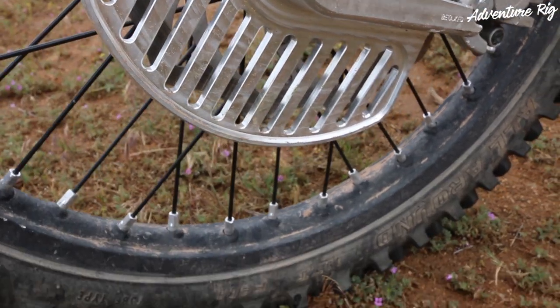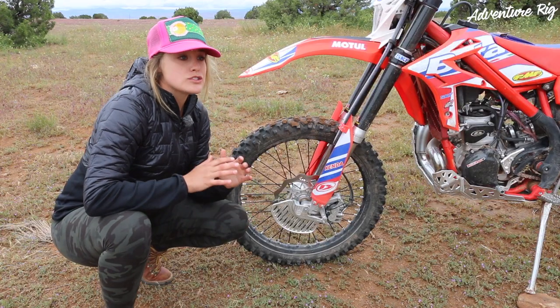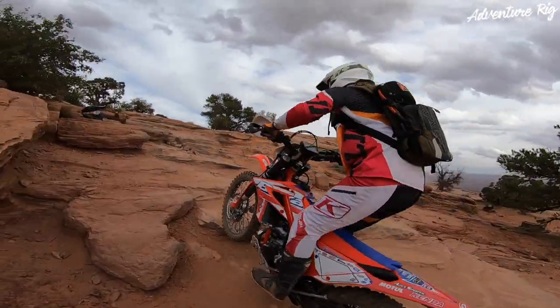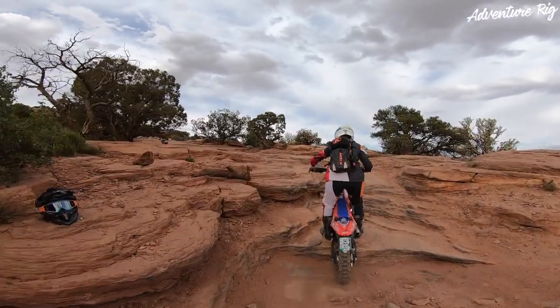We've been out riding in the Moab area for the last week and it is so rocky out there. I have been really glad to have this. Not only does this help protect the front disc, but it also protects the lower portion of the fork.